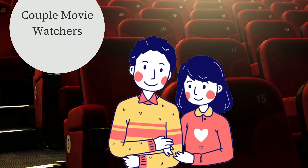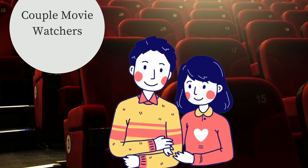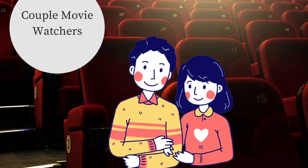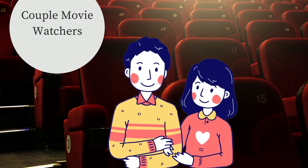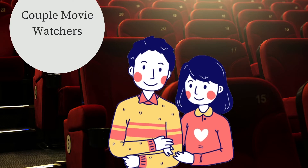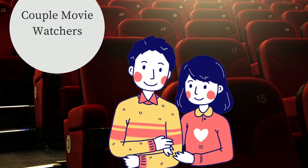Zack Snyder directed Man of Steel, Batman vs Superman, and he also directed the original Justice League movie. Before his vision was able to take flight, they released him from the movie and Joss Whedon, who did Avengers 1 and 2, took over and did his own version of Justice League. A lot of people weren't really satisfied with Joss Whedon's version, and people always wanted to see what was Zack Snyder's original vision for this movie.